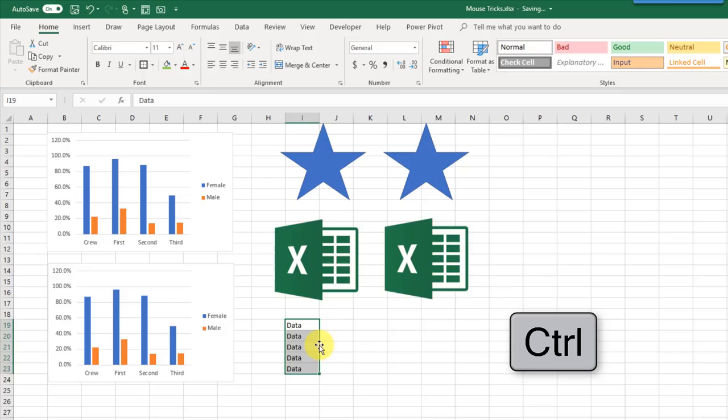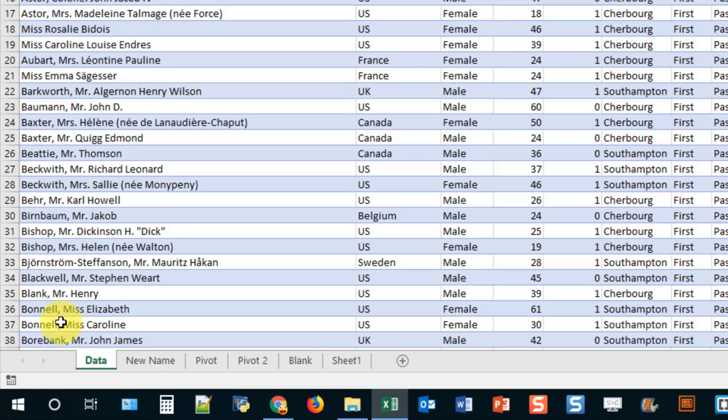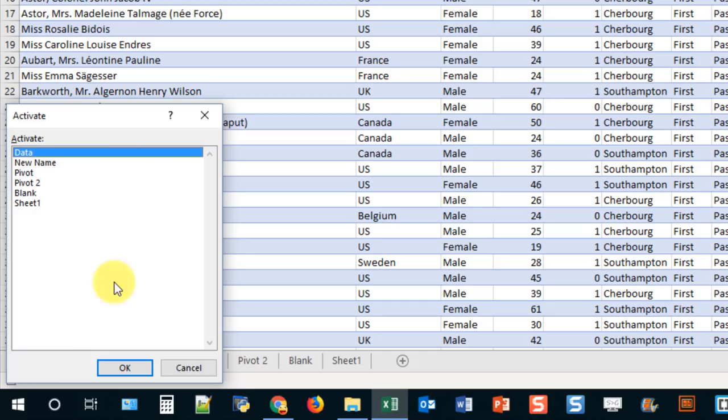If you've got a lot of sheets and they're not all visible, an easier way to navigate is to use the sheet navigation arrows. If you right-click on either of those arrows, it opens a pop-up window listing all the sheets, and you can easily navigate to the sheet you want. Select it and press OK and you're taken to that sheet.